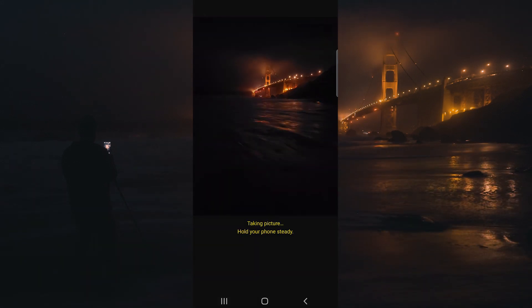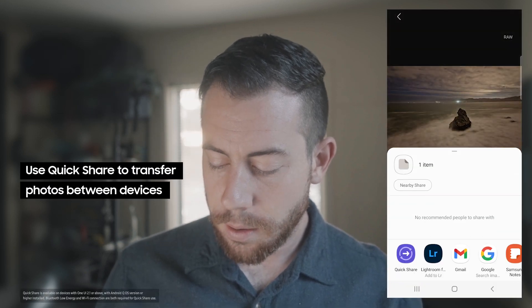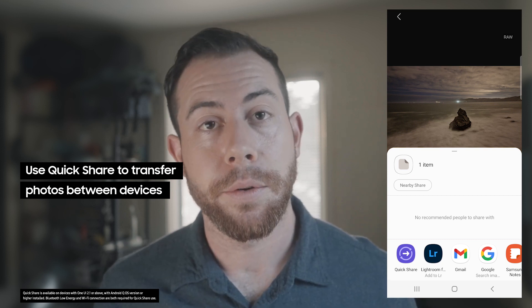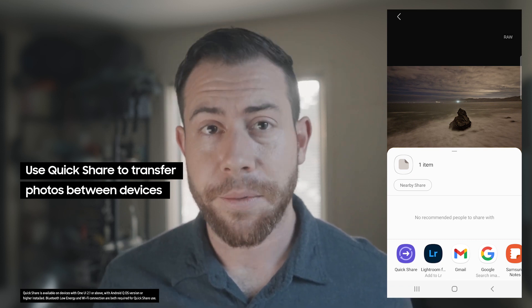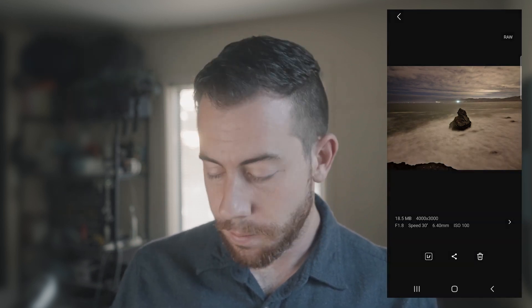From here, we can actually share our images that we shot using this little quick share button, and that will automatically share to any selected Samsung device. Or we can bring this into Lightroom using this little logo right there.